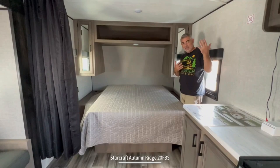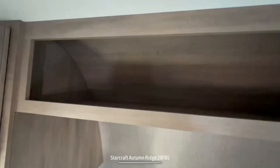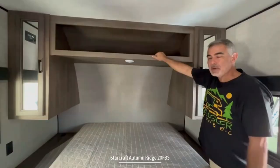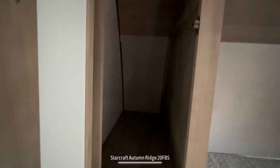Just past the living and TV area is where the bedroom is located. This is a good size bed — it's about 74 inches by 60 inches, so we have a short queen bed in here. You'll also notice that you've got some open storage overhead. I'm not really a big fan of this — I'm afraid stuff would fall out while you're driving down the road. But you could always buy some cargo netting and install it yourself to help keep things in.